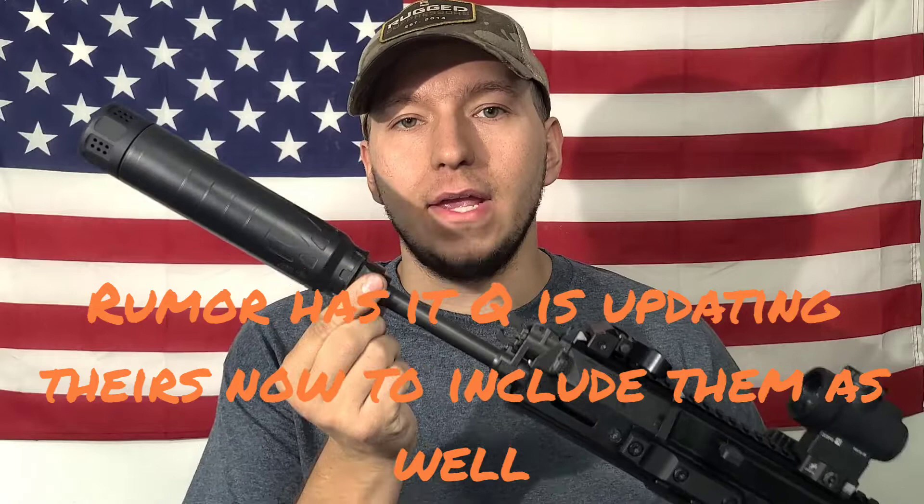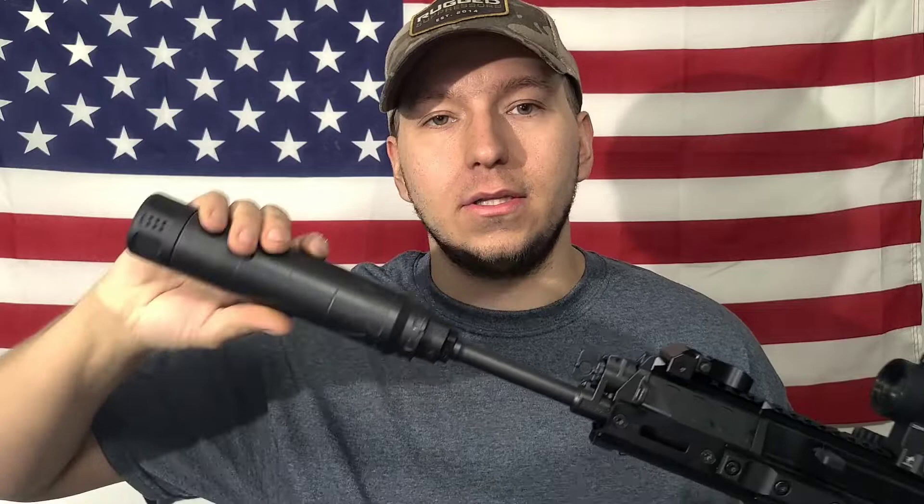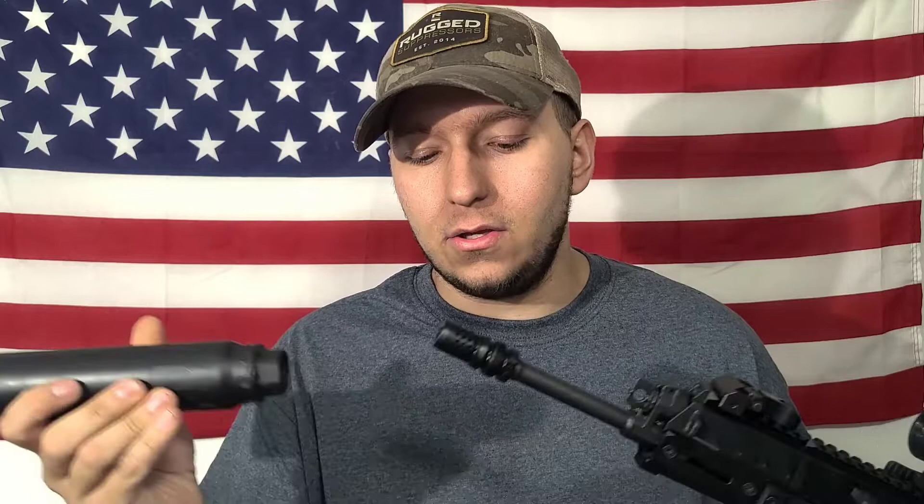One thing Dead Air did differently from Q was adding wrench flats. The suppressor adapter has 1-1/8 inch wrench flats, so you can use a 1-1/8 wrench or a crescent wrench to tighten or break it loose. Another key feature is that the mount-to-muzzle-device attachment is reverse-threaded — left-hand thread — so it actually tightens your muzzle device to your rifle if it's stuck, and tightens the adapter to the can. It's impossible to have a situation where you unscrew your suppressor and the mount sticks on the muzzle device or the muzzle device comes off the rifle.